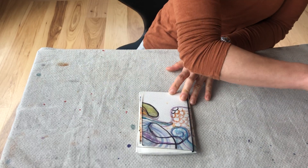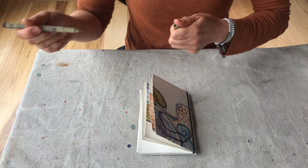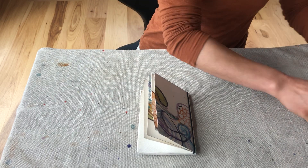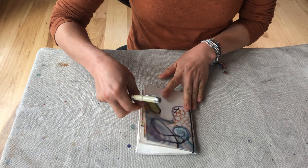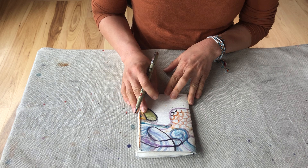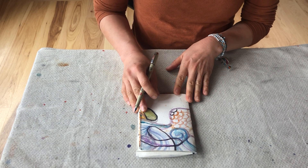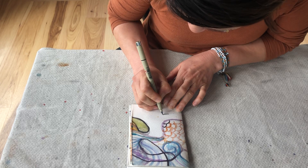I'm going to give my little book a title. Let's choose a graphic pen for now. Since I mentioned that when I did this painting I had the seed in my mind, I'm just going to call it 'The Seed.' Keep it simple.